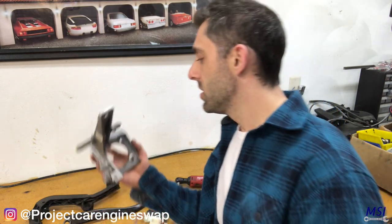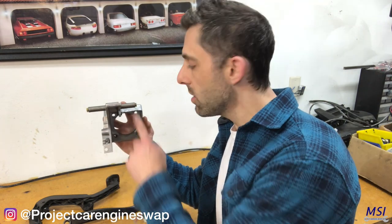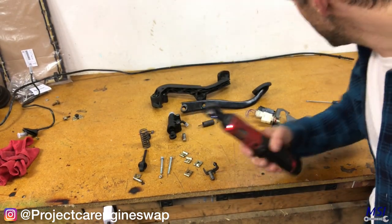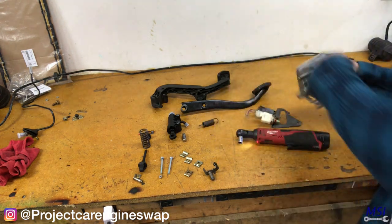Here's our pedal assembly. This is super simple. And by the way, this has been done a thousand times and documented elsewhere. But I figured if you like my style of video and the way that I instruct and educate, maybe this might come in handy and I might tell you something you didn't previously know. This assembly goes right up against the firewall and the two pedals hang off here. This is the parts list. All you need is a 10 millimeter and a regular straight head screwdriver. So let's get started.